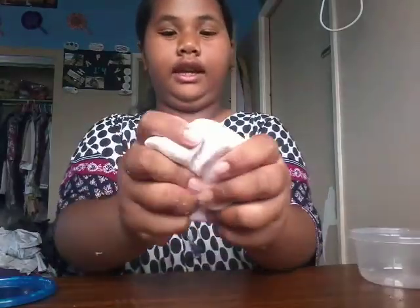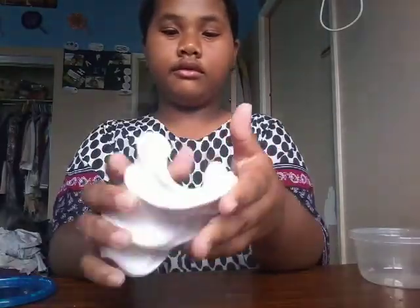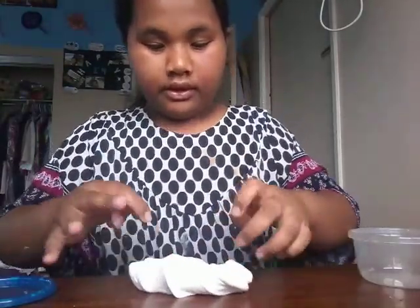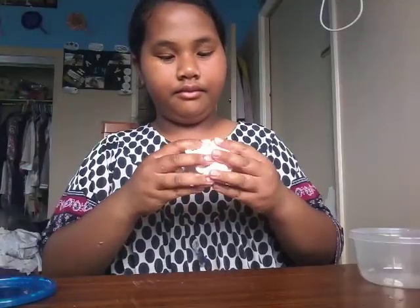So the next one is the white clay one. It's white and it's clay. It's not that bulky, but it's hard. The texture is still good and it's kind of stretchy.